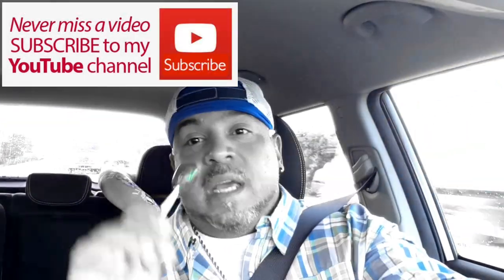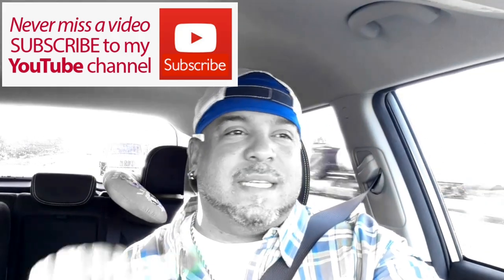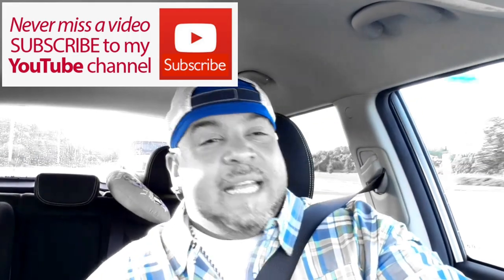Before we get started, please, if you're new to this channel, go ahead and subscribe so you can get all the funky little goodness, hit that bell so that you get notified. And listen, that thumbs up pays the bills — it allows this channel to grow and continue. So please hit the like button. I truly, truly do appreciate you and the gesture.